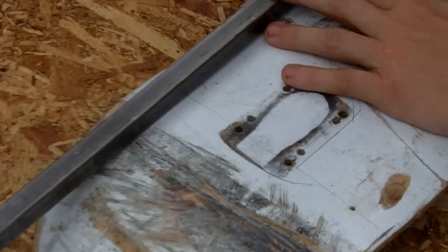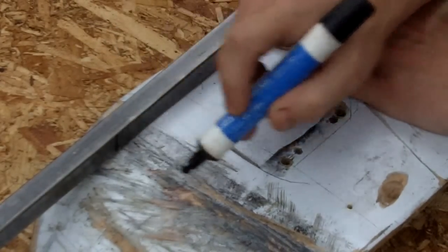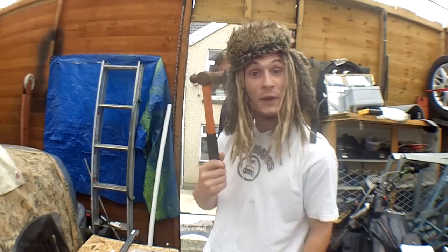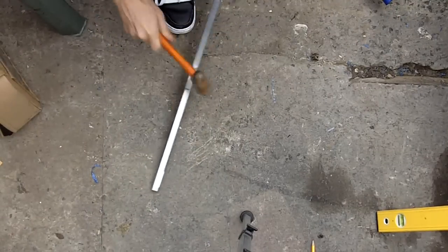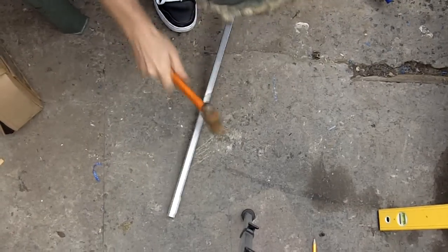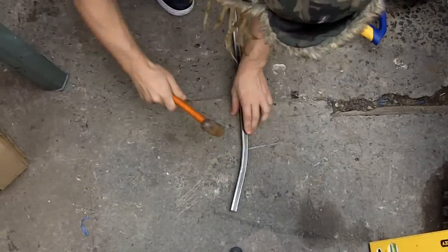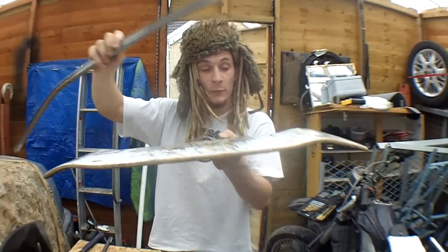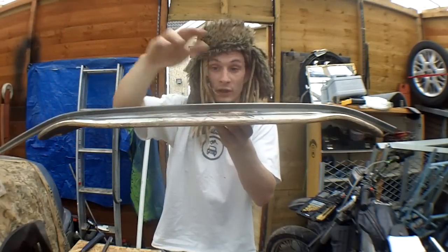We now check out where the board starts to bend and then we make the bar following it. So what we do is mark a line here. There's only one way to bend a bar like that, and that's with a hammer.